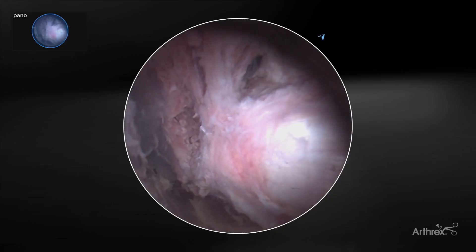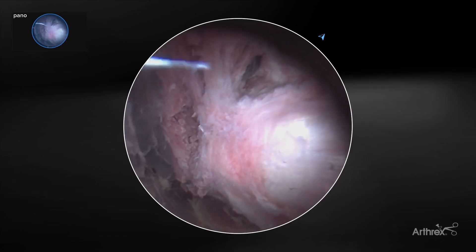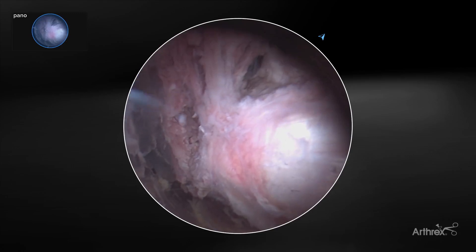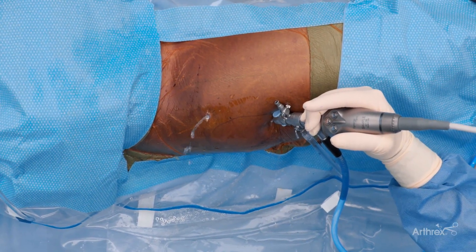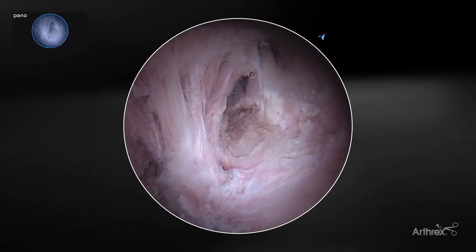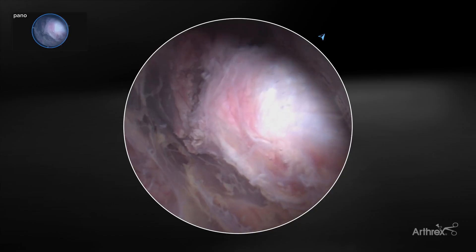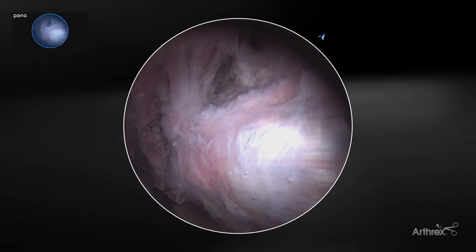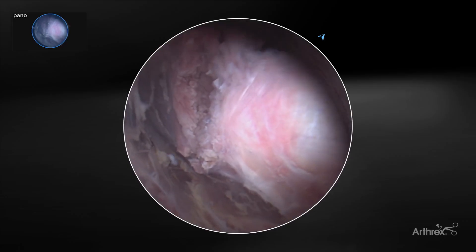In some cases of partial gluteus medius tendon tears, if the tendon length is pretty short, we'll typically do a single-row knotless compression bridge construct. In others where the tendon length is more substantial, we'll do a two-row utilizing four anchors. In that case, we'll develop an X footprint configuration by putting two anterior anchors and two posterior anchors. We'll take our anterior superior anchor and couple it with the posterior inferior anchor, and then take our anterior inferior anchor and couple it with the posterior superior anchor.